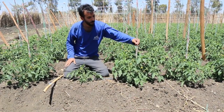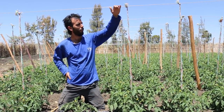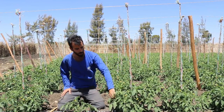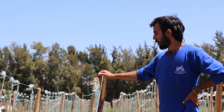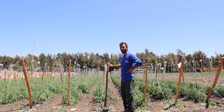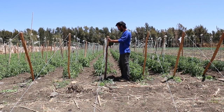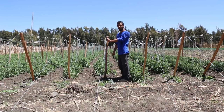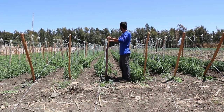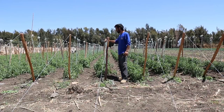Another thing you can see here is that the tomatoes are trained to a main cable which is about one and a half meters high. This keeps the tomato growing upward and prevents the fruit from touching the ground. We have a main barbed cable held by wooden poles. Each pole is two meters in height and buried about 50 centimeters in the ground. It's buried so deep because it's very important that this structure is strong — as the plants grow, they get heavier and heavier, and this must support the weight of the fruit.